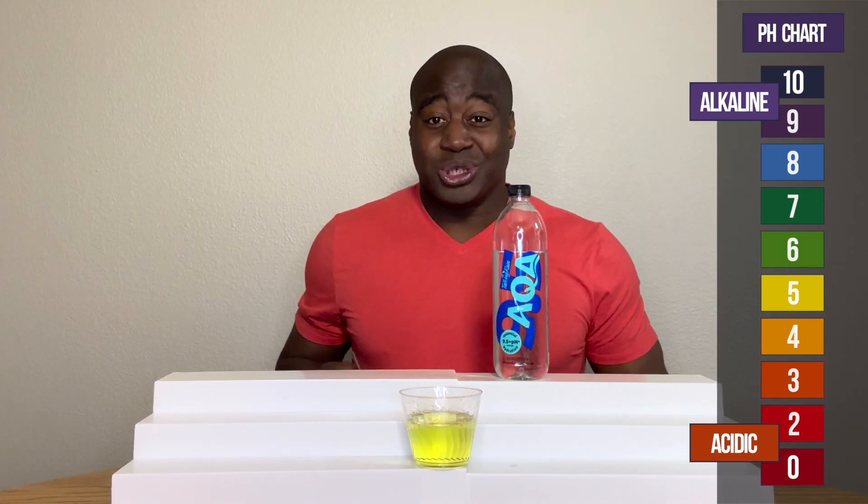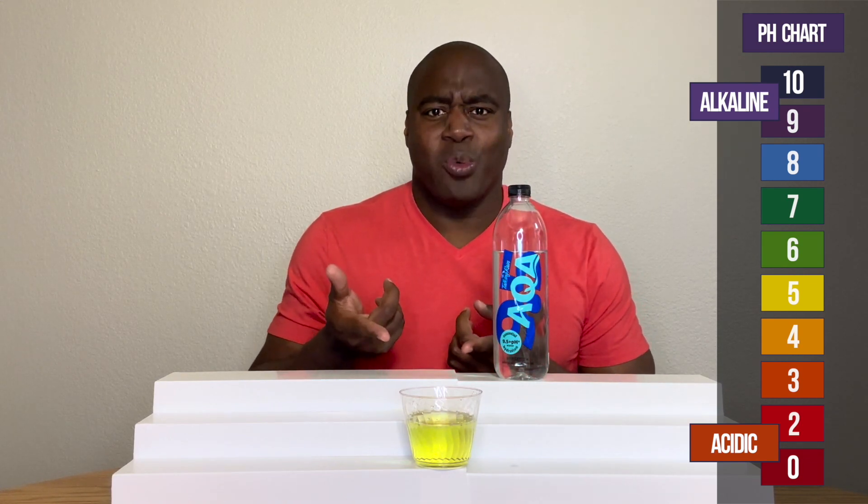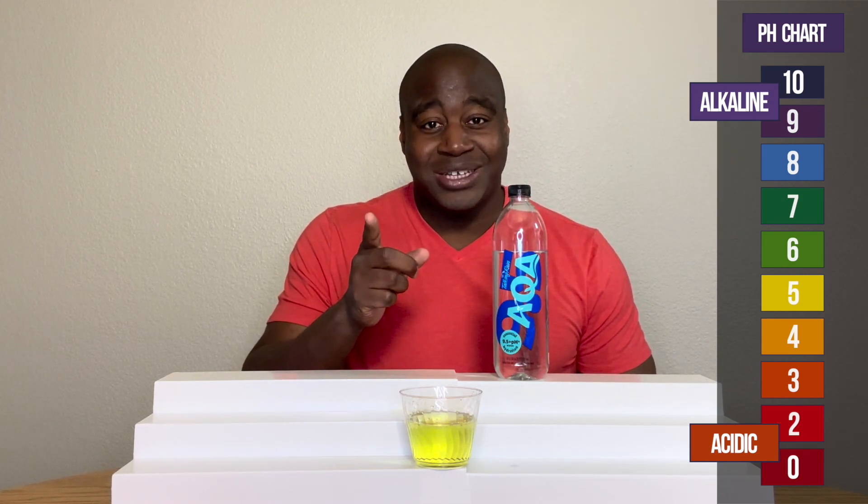There you go — it's really acidic. Now, you're probably thinking every water does that. That's not true. Not every water does that.